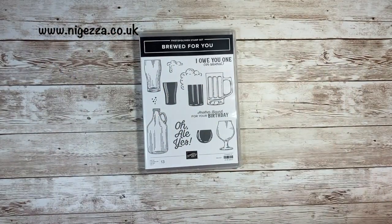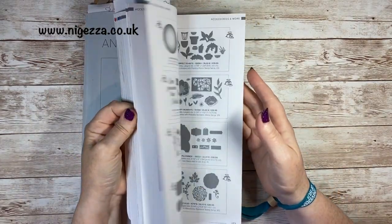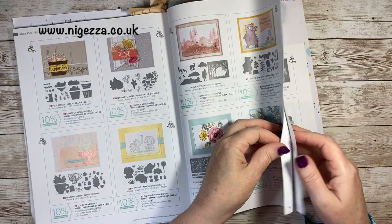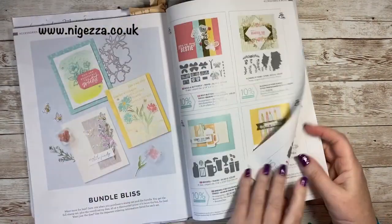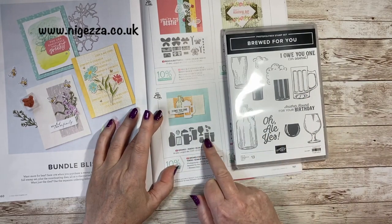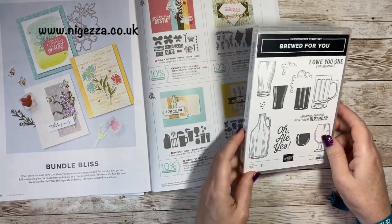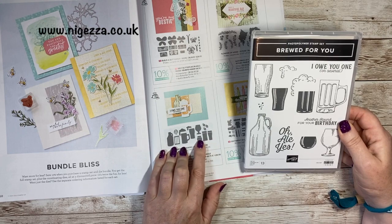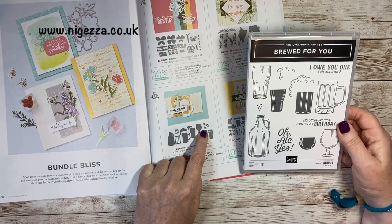It comes with a die set but I didn't buy them. Let me show you it in the catalogue. So all the bundles are shown together — in a bundle you save 10% on buying them singularly. It comes with the dies and the dies cut out all of these images. It cuts out the froth as well as all the glasses. And you've got some extra little elements where it will cut out to go inside as well and add little bubble details. It's got hops and it's got some little leaves.